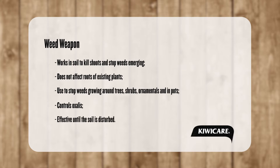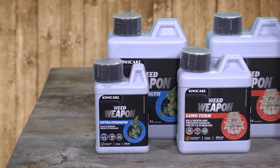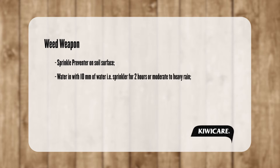Weed Weapon Preventer remains effective until the soil is disturbed. First, clear any existing weeds from the soil using either Weed Weapon Extra Strength or Rapid Action. Sprinkle Preventer over the bare soil at a rate of 20 grams per square meter. Water in with at least 10 millimetres of water — this is approximately two hours of gentle sprinkler or moderate to heavy rain.